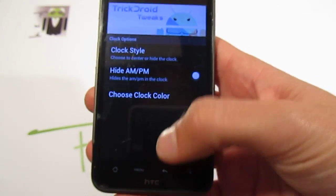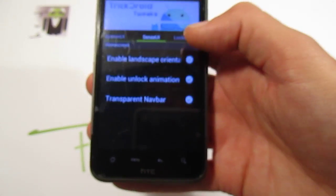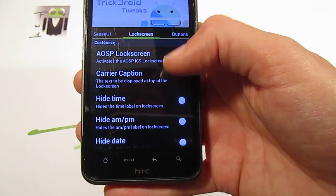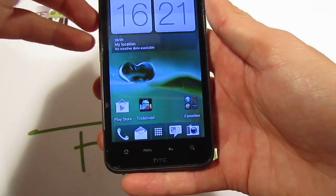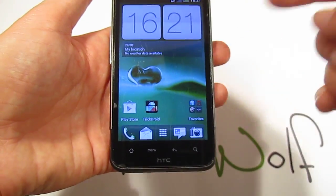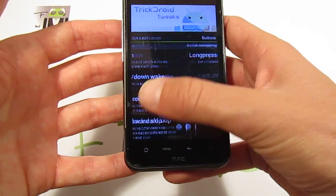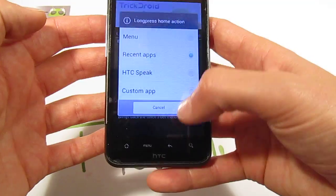You have the Sense user interface options, such as enabling landscape mode orientation. On the lock screen, you have an AOSP lock screen and you can select on the Arom Installer the full Sense lock screen, the light one, or you can also use the AOSP lock screen.